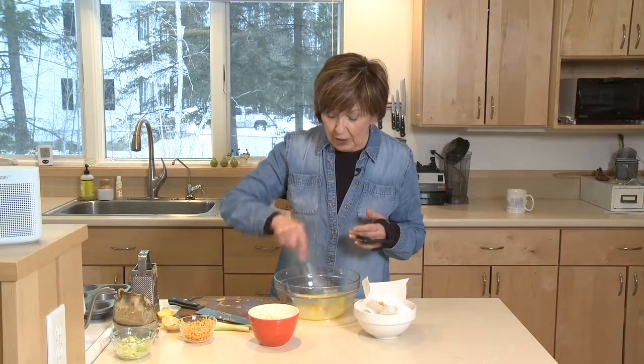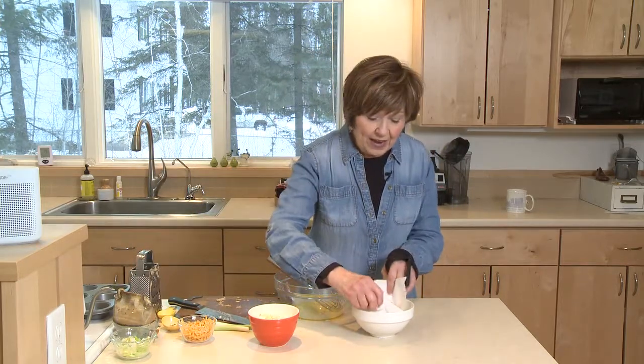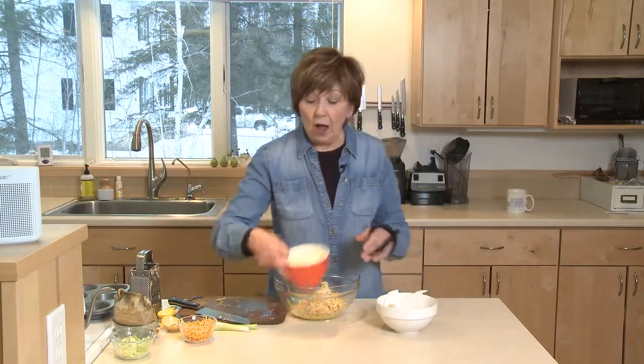And of course you need potato and cabbage. Just one medium-sized yellow potato — you don't have to peel it, just grate it up with your box grater. I've got it on paper towels to soak up a little bit of that extra liquid from the potato. So I'm going to put the grated potato right inside the mixing bowl, along with one cup of chopped cabbage.